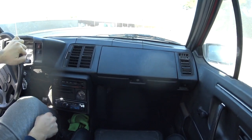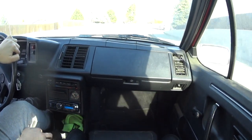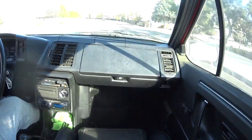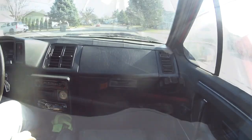When you get up to 50, that's not bad. There's a bunch of tools in the back so they're making noises.